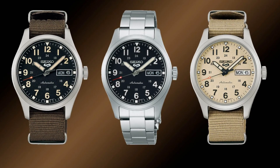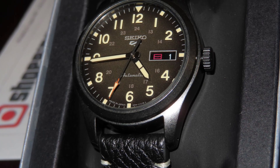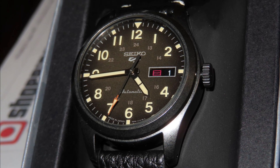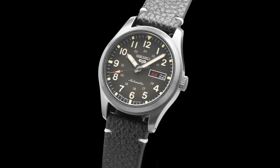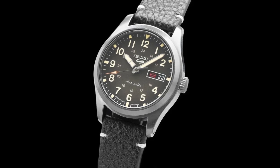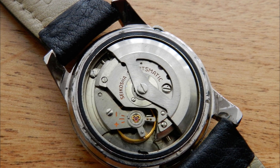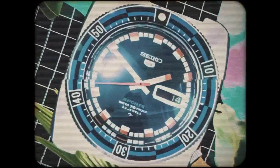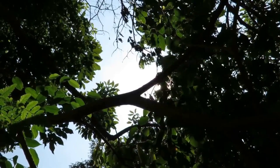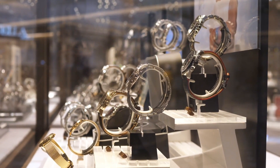The Seiko 5 was primarily created to appeal to the new generation of young people in the 1960s who were revolutionizing society. Its appearance was intentionally different from traditional styles, and it still looks modern today. The day-date window is typically encased in a steel bezel, and the hands are often designed as tapered sticks. Most Seiko 5 cases are tonneau-shaped, and the lugs flow smoothly into the overall profile. Seiko designed a watch that could keep up with its wearers whether engaging in active or sedentary activities in wet or dry environments, which is why water and shock resistance were emphasized.